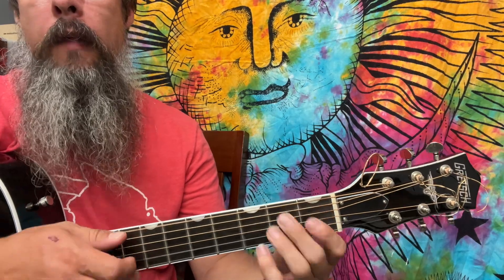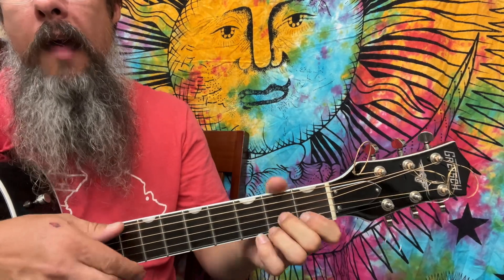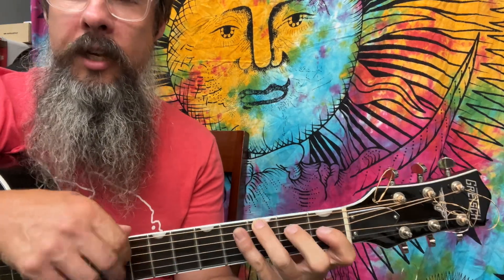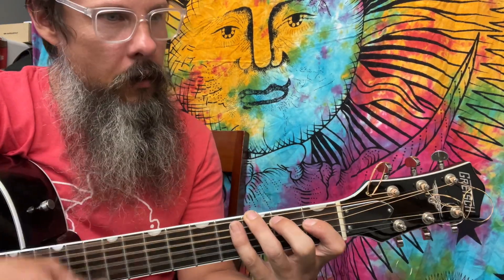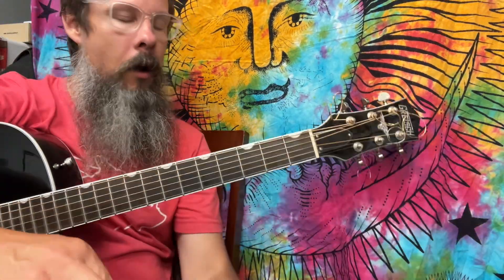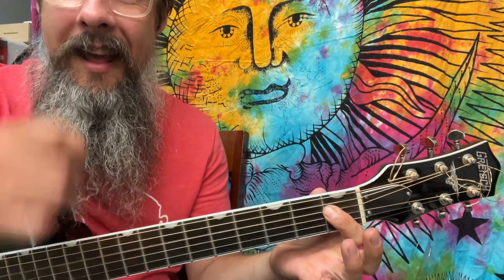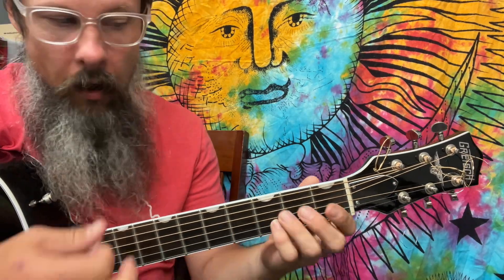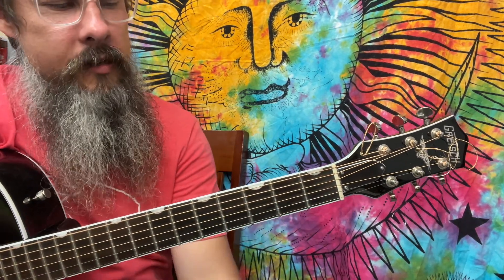If we played E minor and then went to an F sharp diminished and then to a G major, we're going to be playing E natural. If we did a G augmented, which I do believe is in this, we're going to be playing something called a harmonic minor — raising that leading tone to a D sharp. That often works, but we're just going to stick with natural minor.